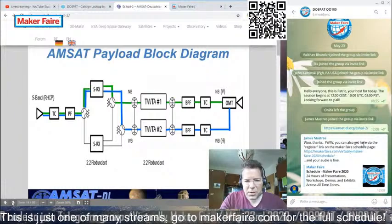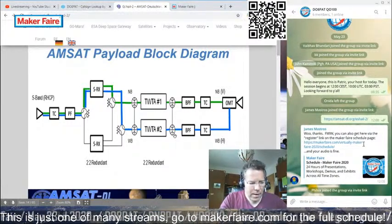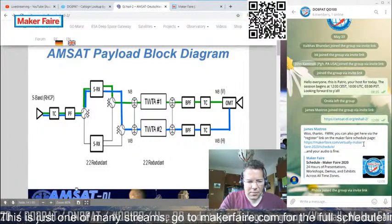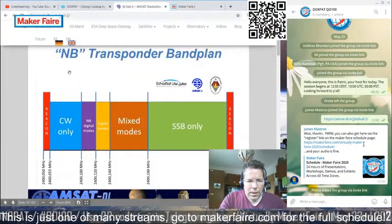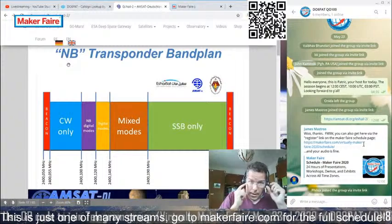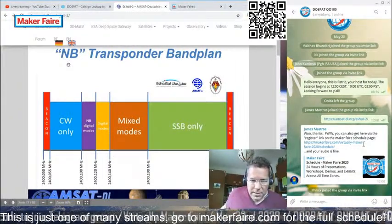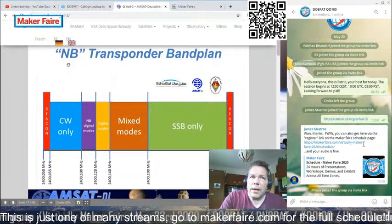Here is a block diagram — a schematic of the actual OSCAR 100 payload with its receive and transmit branches and its traveling wave tube amplifiers. I'm not going into too much detail; this requires some in-depth knowledge about RF technology. There are actually two different payloads on the satellite: a narrowband transponder and a wideband transponder. Today we will mostly deal with the narrowband transponder, whose key usage is to relay audio communication.